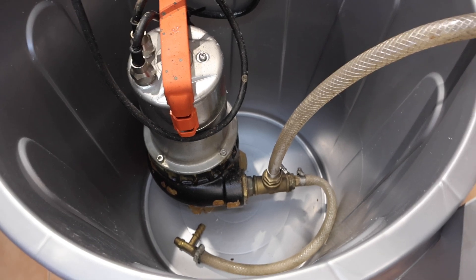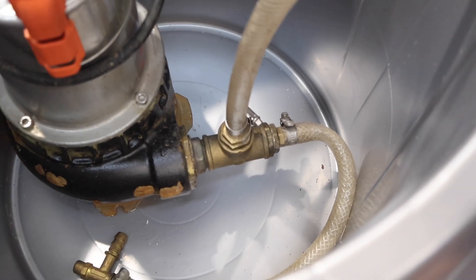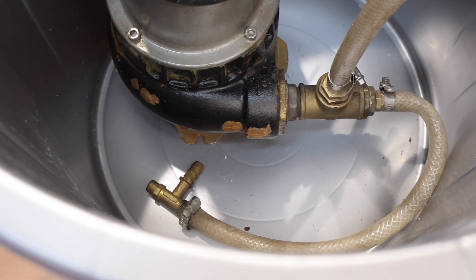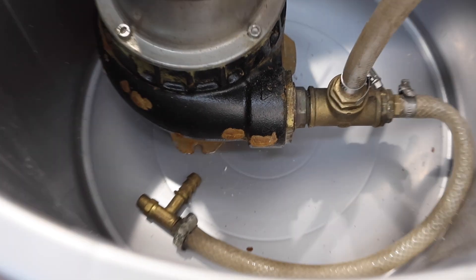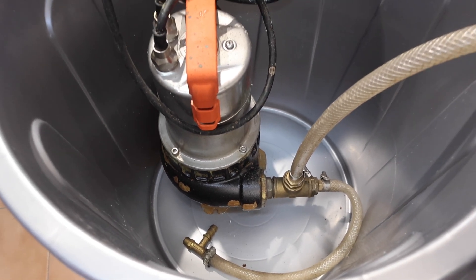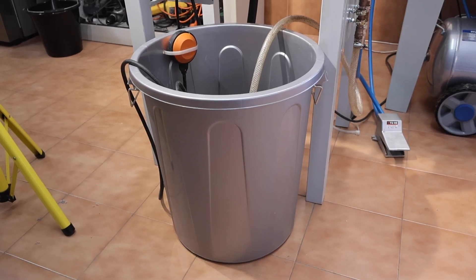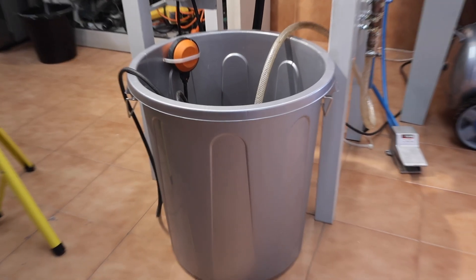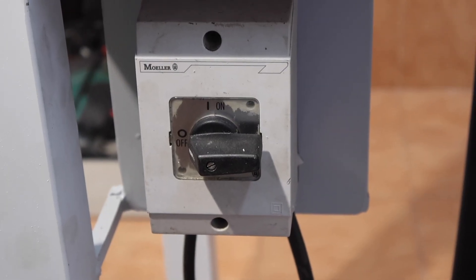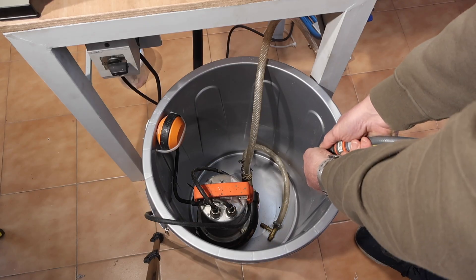Now we can see what we've done with the bucket — this is the delivery system for the water. It's a submersible pump, a fairly good quality one. You can see there are two exits: one to agitate the water, and the other which takes water into the cabinet. There's also an on/off switch to operate the light and the pump.